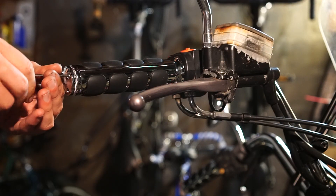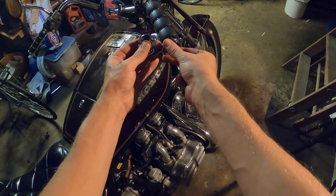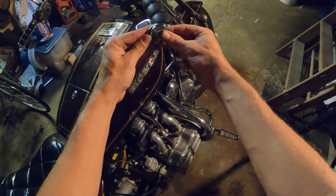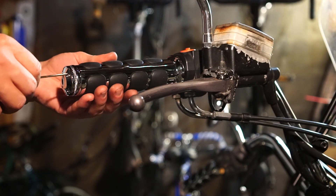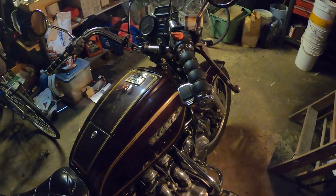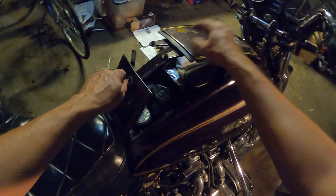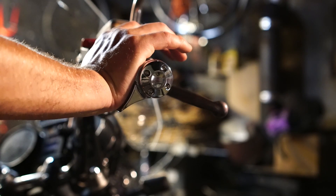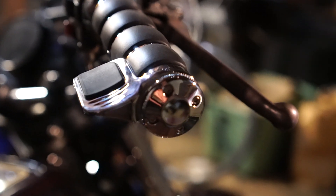Next, it was time to attach the Throttle Boss to the throttle hand grip. It's just a matter of unscrewing the cap on the end of the hand grip, putting on the Throttle Boss, and then putting the hand grip cap back on with the longer screws that the Throttle Boss comes with. I put the little wrench that came with it in my glove box so that once I was on the road, I could play around with the angle of the Throttle Boss and get it exactly how I wanted it on long drives.